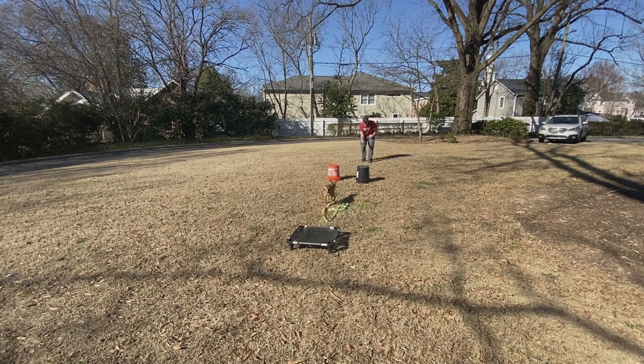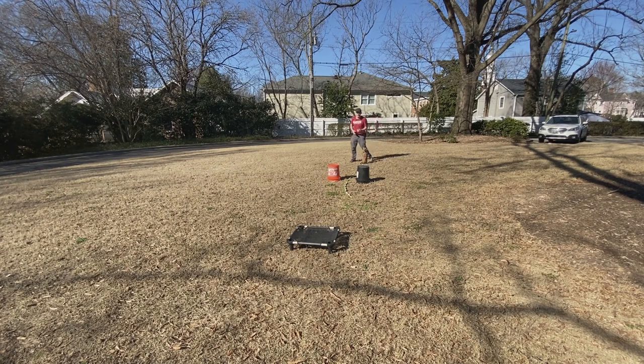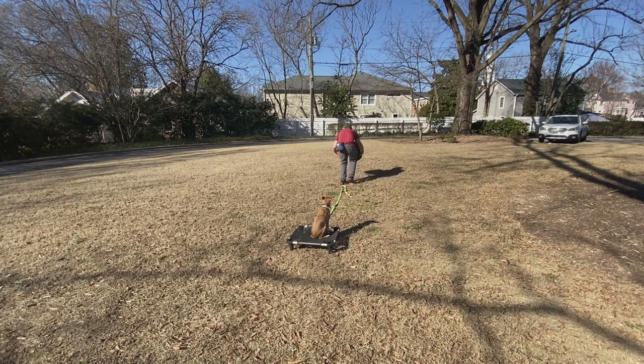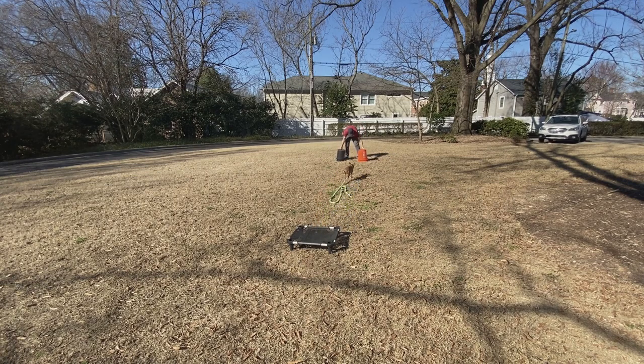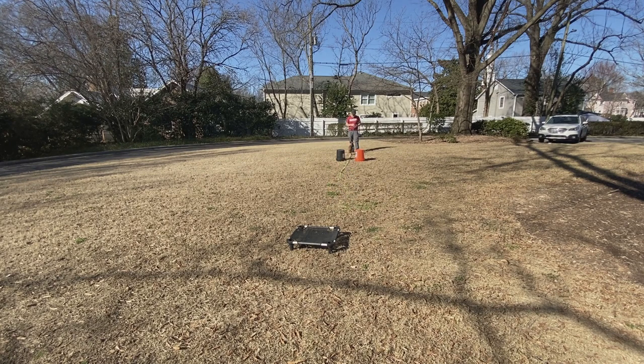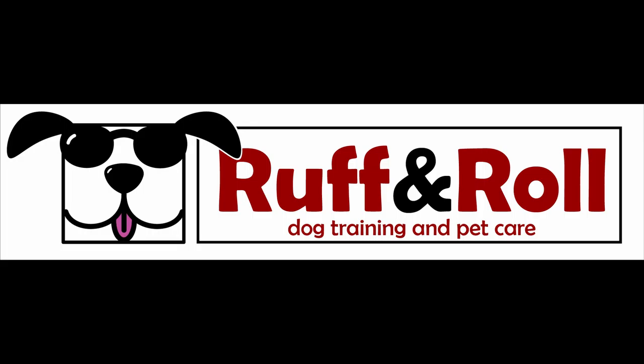Now I'm gonna make it just a little bit harder for him. I might have moved too far and got him to jump off the place board a little bit, but that's okay — I'll just reset, get him back on there, and we'll do this again. Yay, awesome!